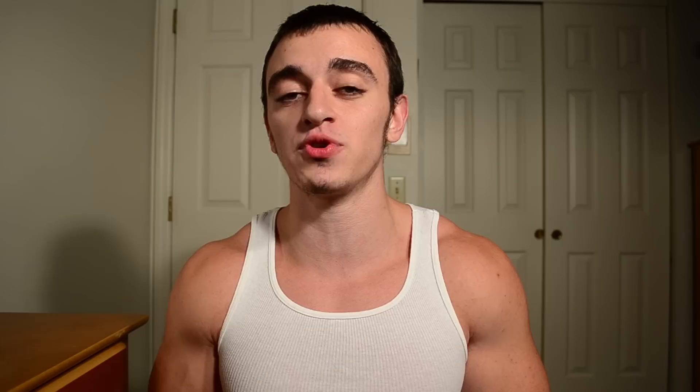Often you'll see people try to fix this issue by doing pause reps, and that won't necessarily always work because when you are pausing it on your chest, you're still not ensuring that you're controlling the weight on the way down. So a lot of times people will solve the problem of using momentum to get the weight up, but they still have that problem of losing tightness bringing it down to their chest.